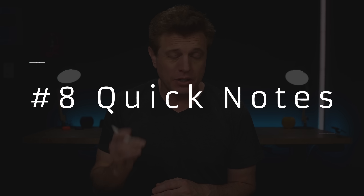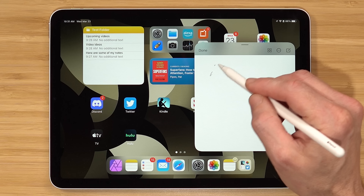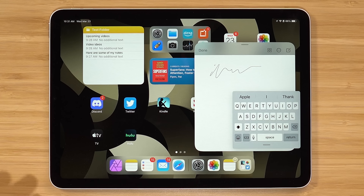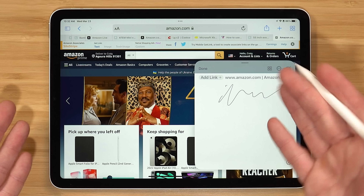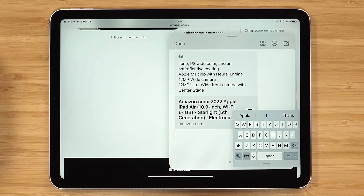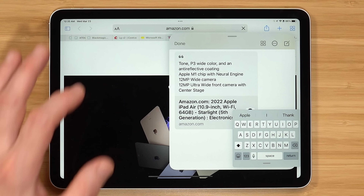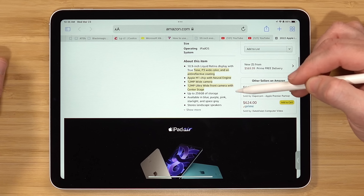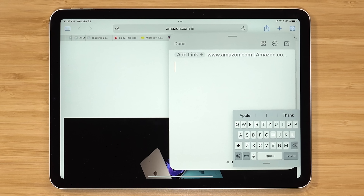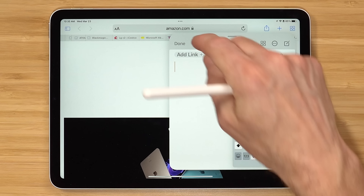Number eight is quick notes — this is a great one. You can use the pencil or just your finger. If you swipe up from the bottom right-hand corner, it's gonna open up a blank note where you can write or type. Another great feature: if you're on a webpage, you can add the link or highlight text and choose 'New Quick Note.' Even if you're on another webpage later, selecting it will launch right back into the page you were at and show you the highlighted text. You can have multiple quick notes and scroll through them. If you want to get a quick note out of the way, swipe it aside and swipe it back when you need it. Hit done to close it out.